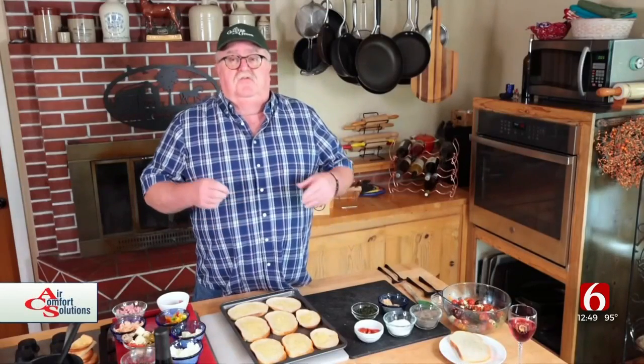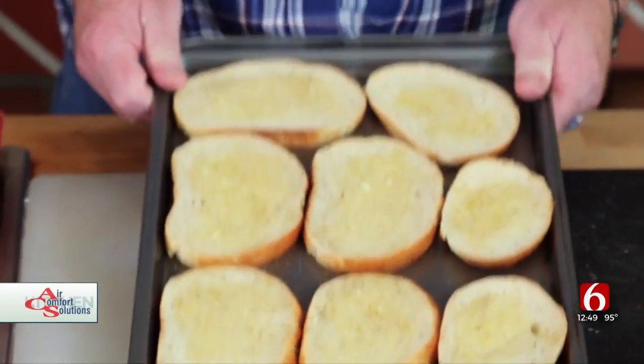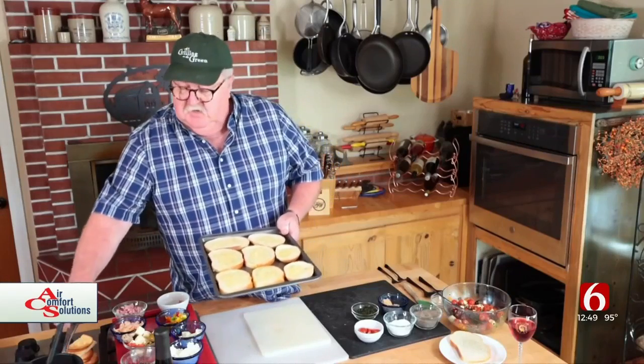Today we're going to do a nice easy light bruschetta — easy as an appetizer, you can even make a meal out of them. I use some sourdough bread, like the little bowl rolls you buy. You can hollow those out and put clam chowder and stuff in there.